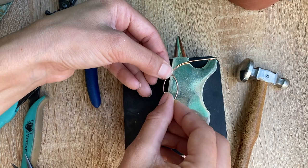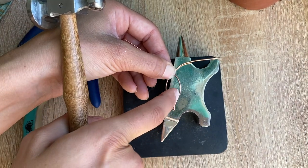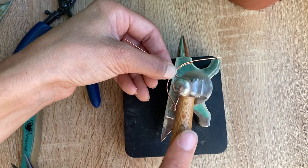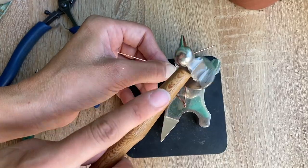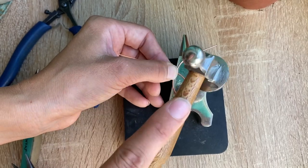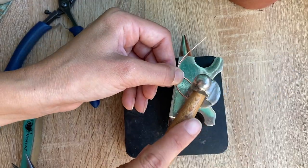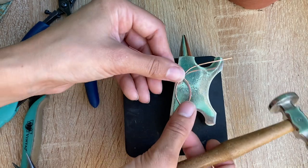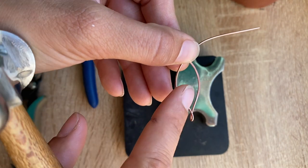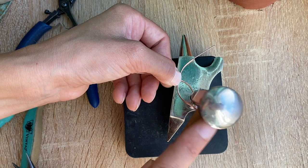Right now I'm just holding this in place with my thumbnail. Be careful not to hit your thumb — I'm just going to hammer this wire here and be careful not to hit the other wire at all. Then I want to add some texture so I'm going to use the small end of my hammer and just tap all over to give it a nice little sparkly effect.